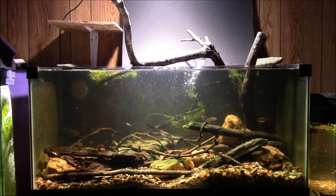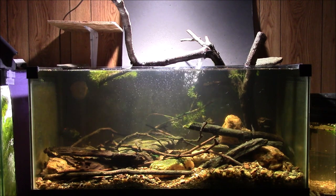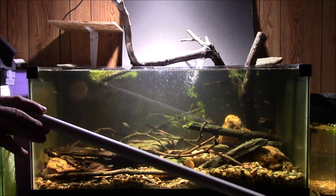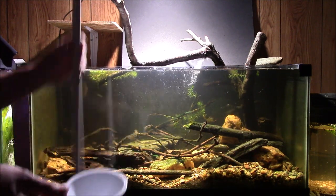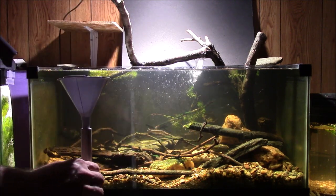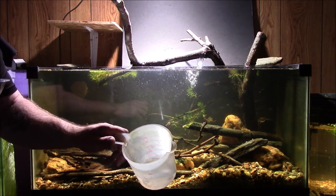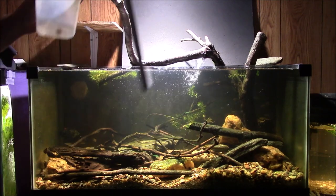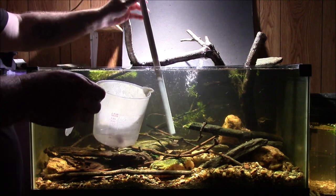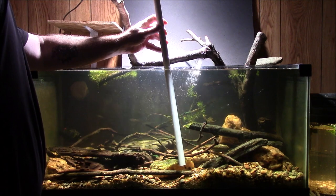Another way you can do it is to put the mysis shrimp directly to the bottom, and you can do that simply by using a piece of PVC pipe. If you want to make it extra easy you can even use a funnel. So what I'm going to do is put the funnel in the top. I've got my little bit of mysis shrimp here already thawed out — they're the little frozen cubes. You simply put your tube in the water down to the bottom wherever you want to disperse the shrimp and pour it in.